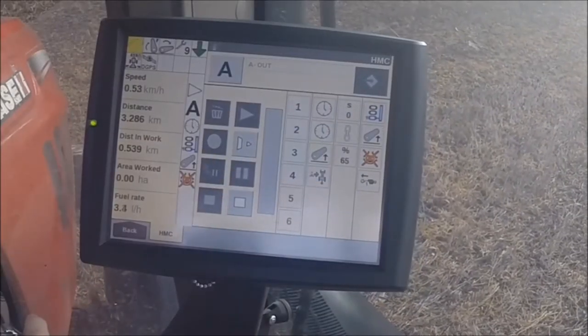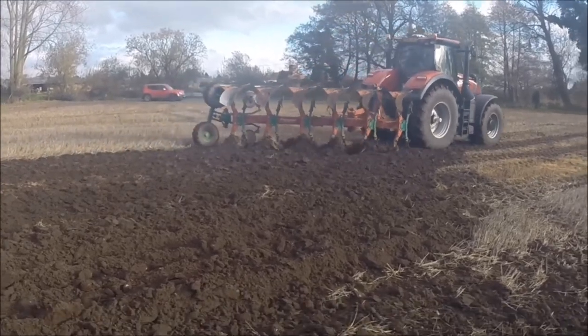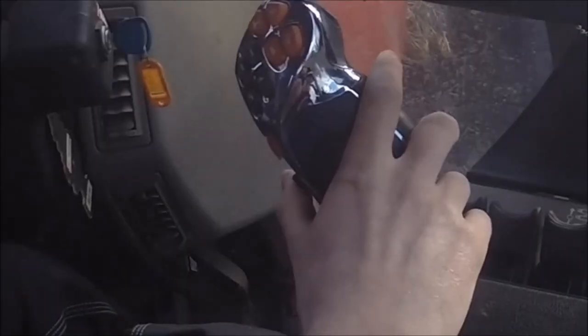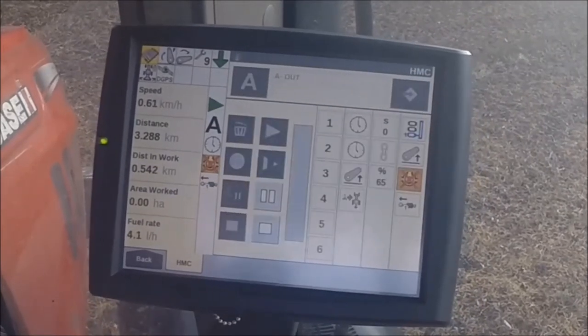Pressing the replay button on the monitor uploads the sequence and sets the HMC2 into a standby mode. As we enter the headland, a simple click on the square button on the multi controller is enough to start the replay.